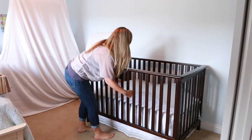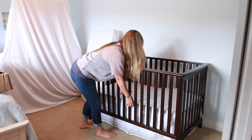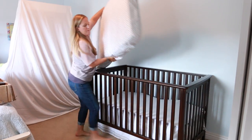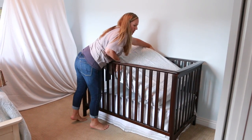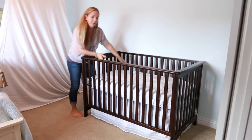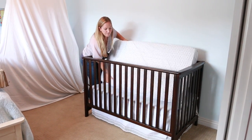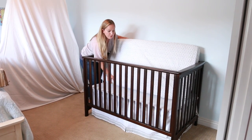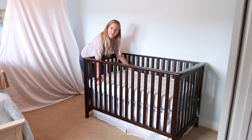Place your mattress on top, and now every time you move your mattress it slides on the Stay Put device, and your crib skirt never moves again.